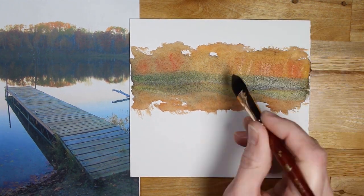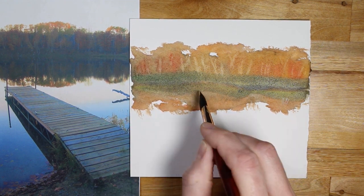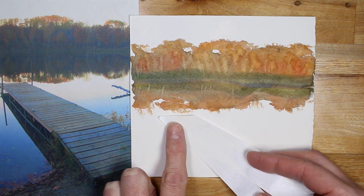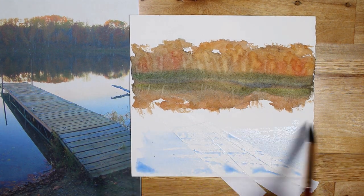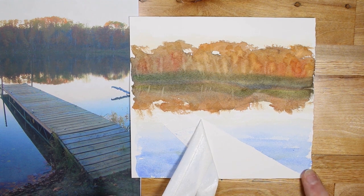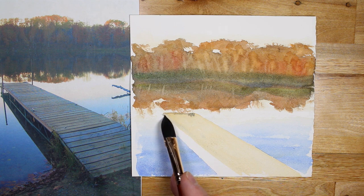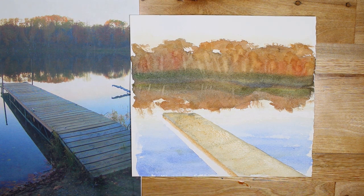I can also use the brush to lift off as well, which means I need a paper towel off to the side so that the brush is as dry as possible and can lift off quickly. Once that's done, I can just finish up the boards — leaving this very loose and free flowing. This is not a high detail type of brush. This is more in the mop category of brushes.